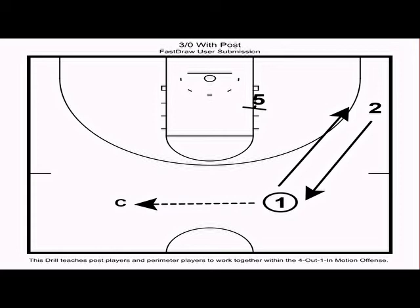Once you get through the two-man drills, introduce the three-man drills. The main three-man drill for the four-out one-in motion is three-on-zero with the post — three on zero, three on three with the post. We have two players on the weak-side slot and wing, a coach on the opposite slot, and a post inside. This drill is designed to teach perimeter players and the post to work together and communicate within the offense.